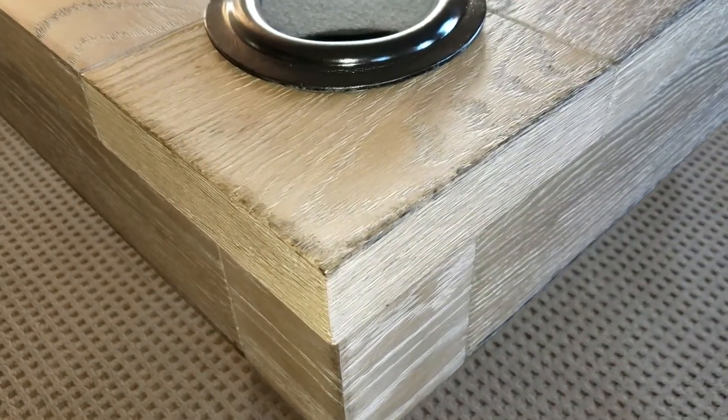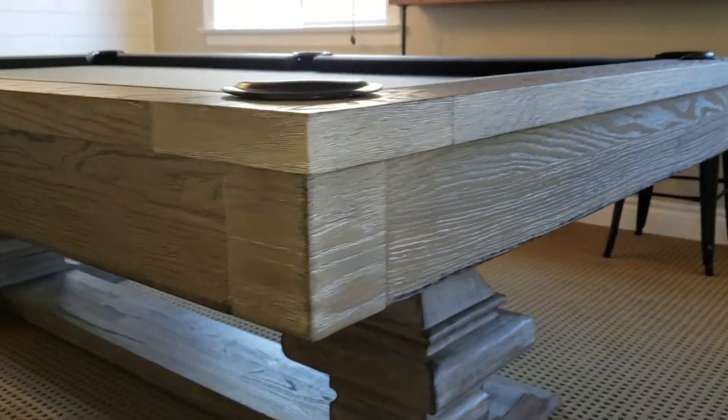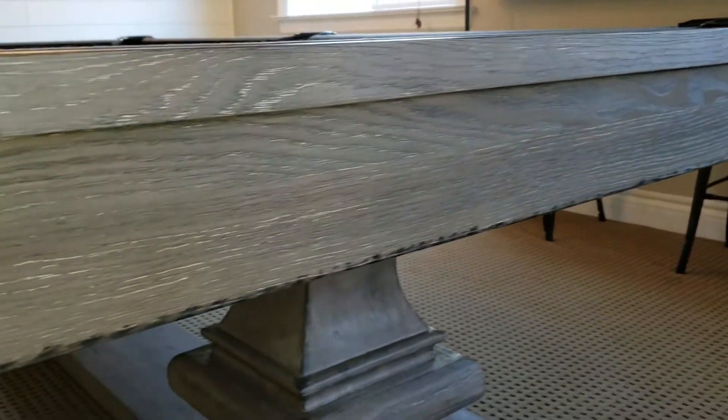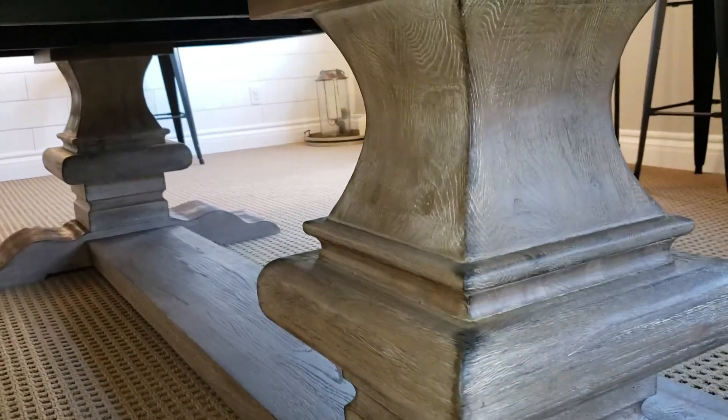We can appreciate the finish on the woodwork. We can't fully appreciate it the same as in person, but we do our best to give customers or potential customers an idea of how the finish looks on these. Check out the legs.